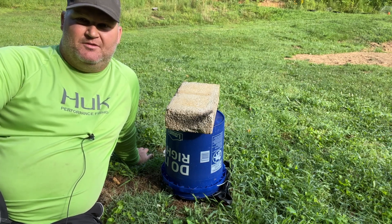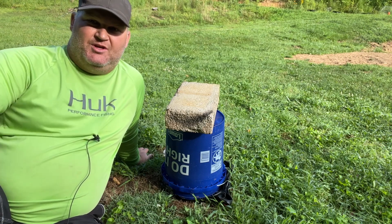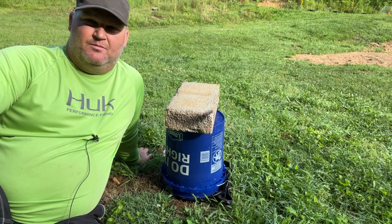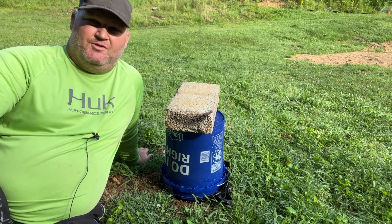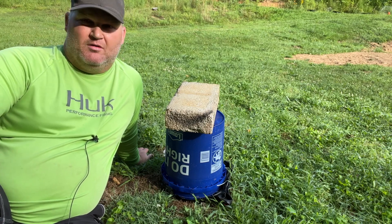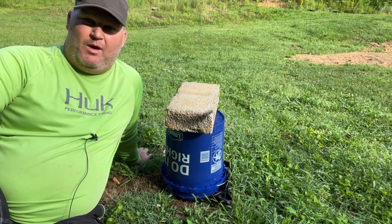I was supposed to do this video yesterday, but if you're following along on our channel, I'm building a chicken coop right now — a 7x8 chicken coop for our girls to live in. I'll post that video right here if you're interested in watching it. Part one's out right now and I'm currently still building it, working on part two. Anyway, that's not why we're here.